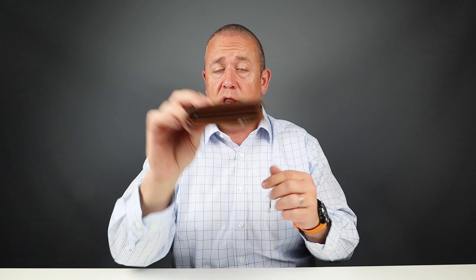I have here the Fossil Coin Pocket Wallet. It is a substantial wallet. This is George Costanza quality.